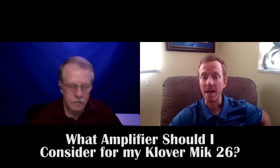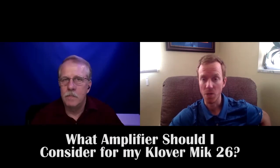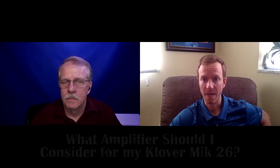What amplifier should I choose or do you have available for the Clover 26-inch? There are basically three options or three categories that we have available.